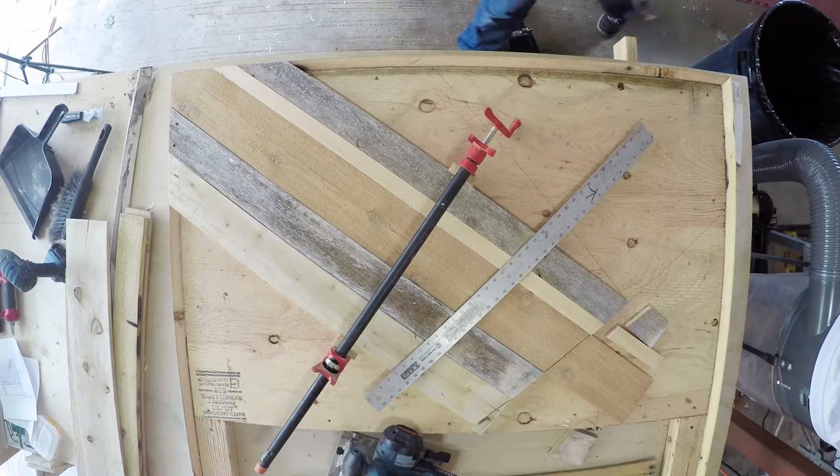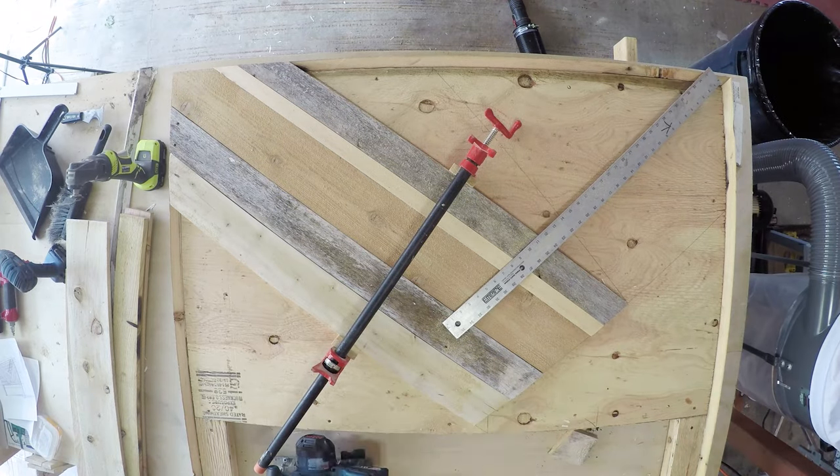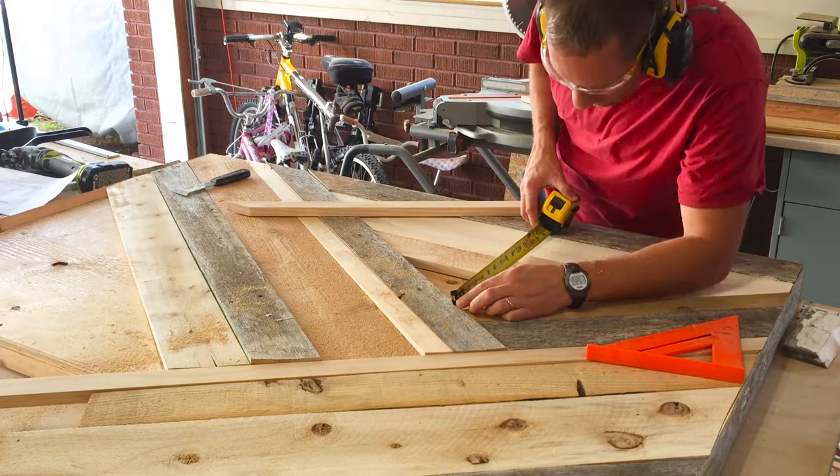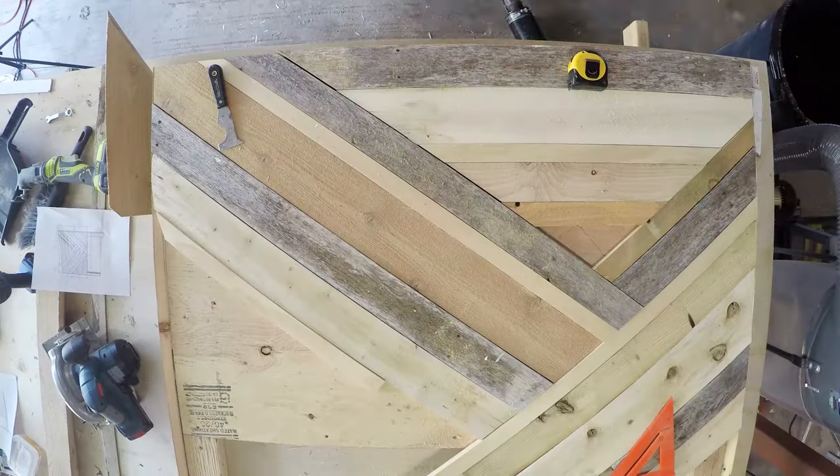Cut off the ends all at once with a circular saw. Then work on the next section of the boards below that cut, filling in each section until done.